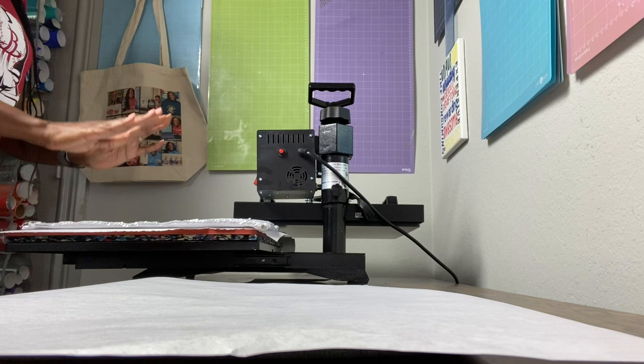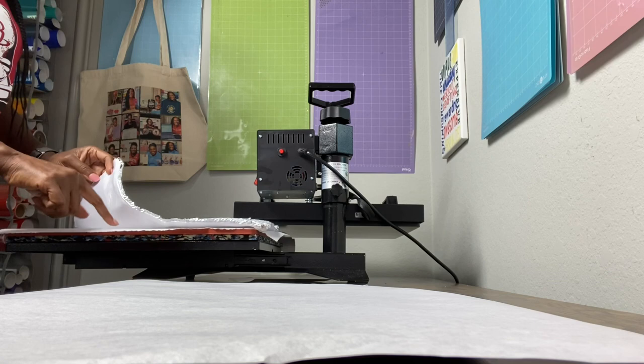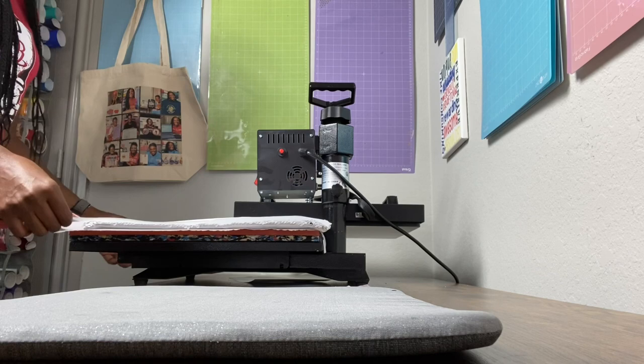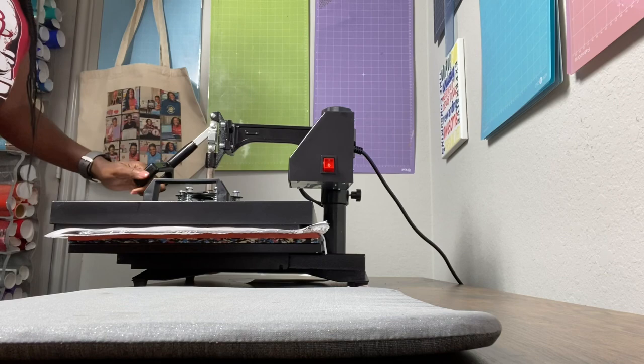Just to pre-press the pillowcase for about five seconds to heat it up. I put a piece of butcher paper on the plate, then place the pillowcase on top, and put another piece of butcher paper on top of that, then slide it in. Just let it heat up for about five seconds to add some warmth to it.